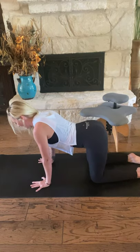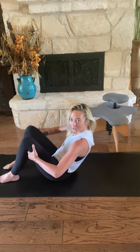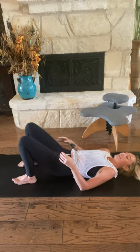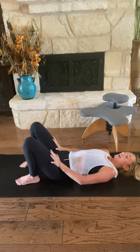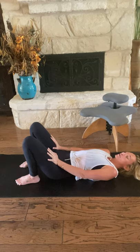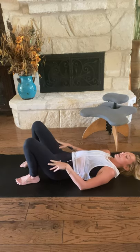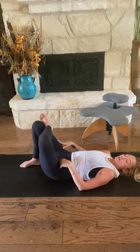Eventually find your way towards a neutral spine. Cross your shins underneath you, come to a seat. Plant your feet flat to the earth and slowly lower all the way onto your back — take your time. Once here, stamp your feet flat to the earth. Bring your hands to your thighs, just press your thigh bones away from you, creating a little traction for your low back. Then release. We're going to cross your left ankle over your right thigh, creating a figure four shape.